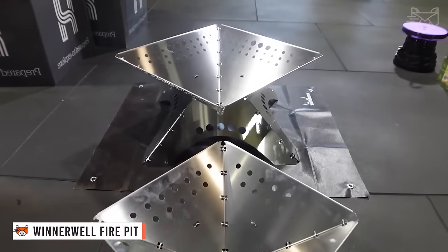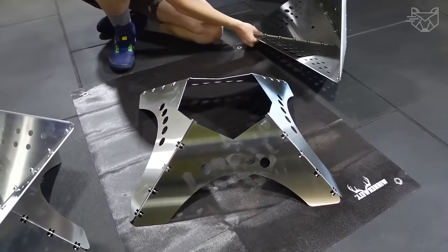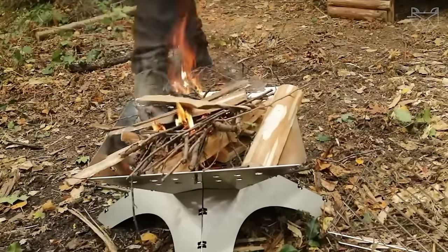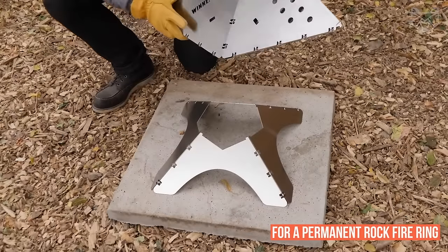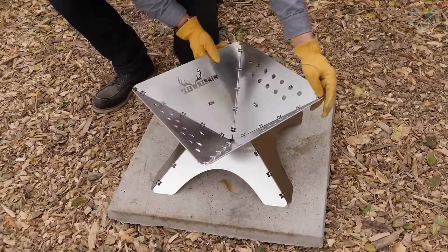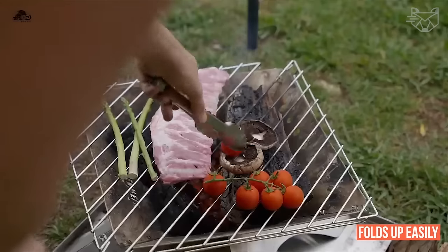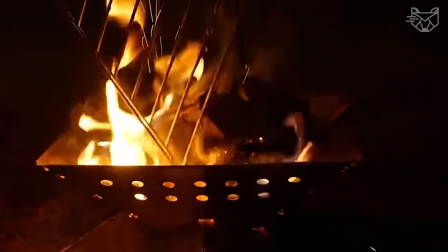Constructed of durable and corrosion-resistant 304 stainless steel, the Winterwell Flat Folding Fire Pit is the perfect solution for containing a campfire, allowing campers to enjoy themselves while eliminating the need for a permanent rock fire ring and leaving little trace when camping somewhere. This fire pit folds up easily and simply for compact storage, and the perforated design promotes air circulation for efficient burning.